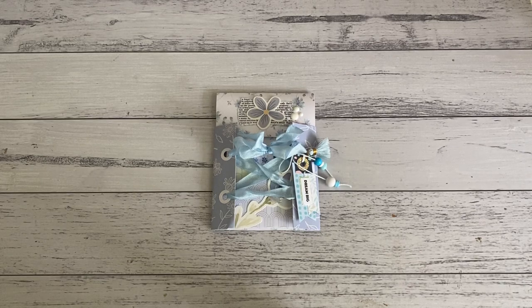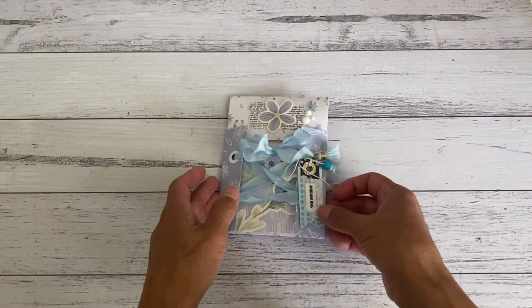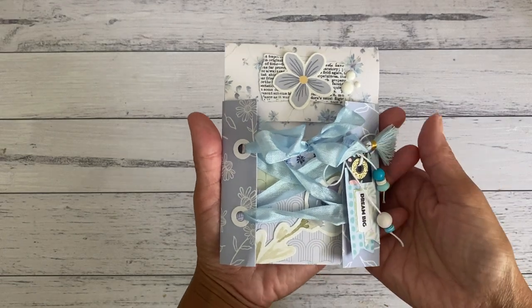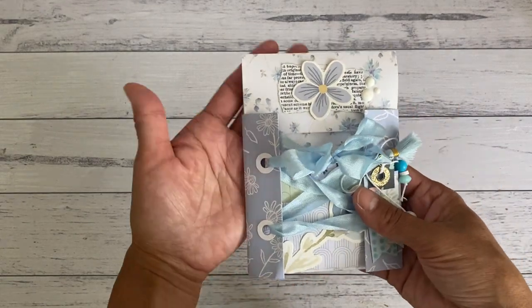Hi everyone, it's Sandy. Thank you for joining me here on my channel Septaria 18. I have a fun sweet project to show you that I created - it's a top-loading storage pocket which is the perfect size to store a mini journal, which I have inside the pocket. I'll show you the mini journal that I've made. It's also a great size pocket to store photos inside or package die cuts.